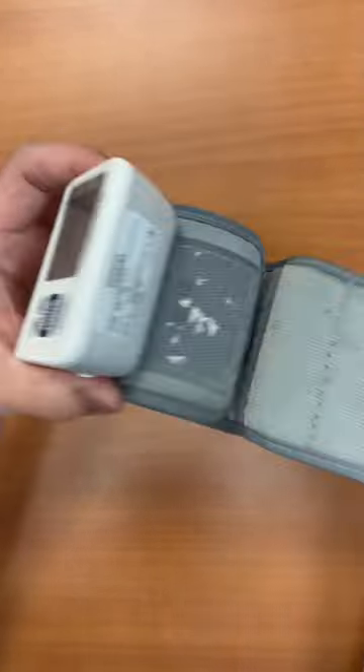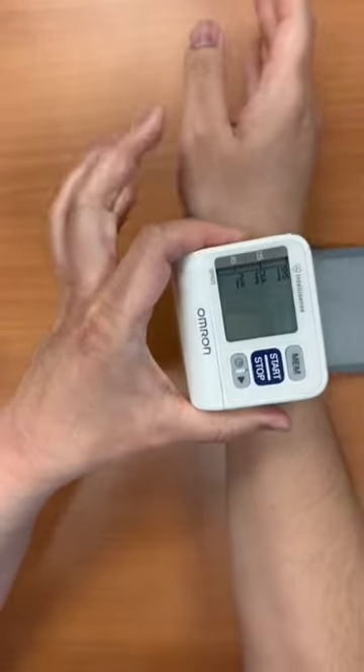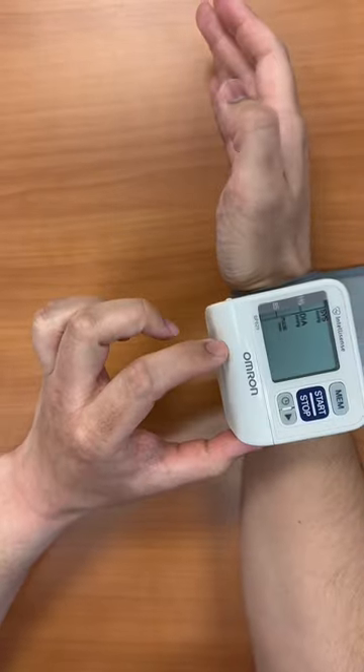If you put it on the right-hand side, the screen is going to go on the thumb side, and then you have the patient cross their arm towards their chest.